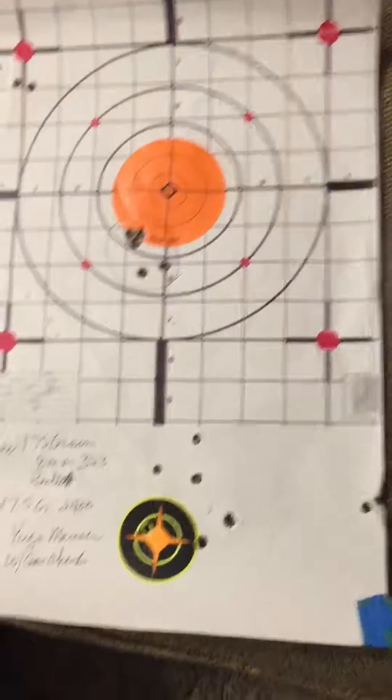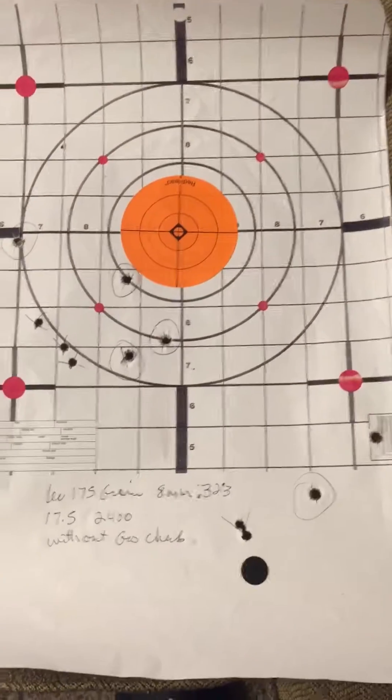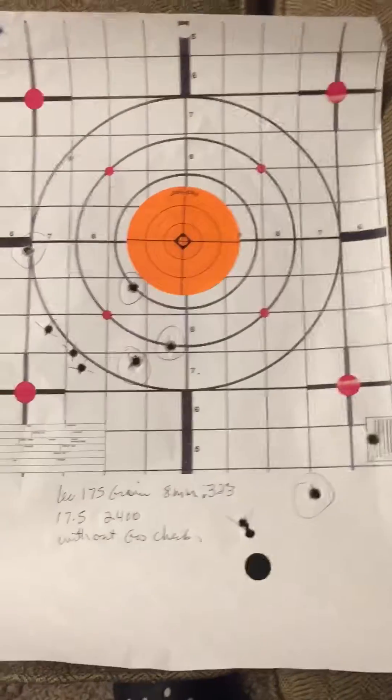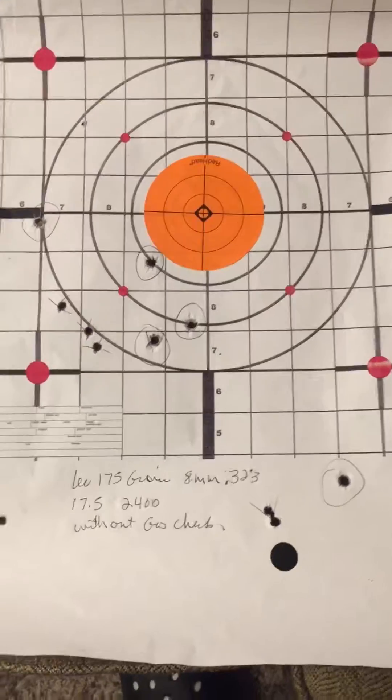This is what I got with a gas check. Same gun, 25 yards, without a gas check — same bullet but without a gas check, powder-coated. This was the best I could get.